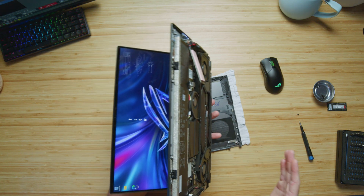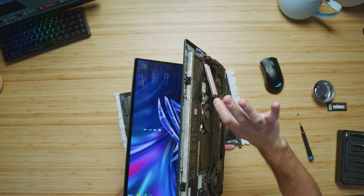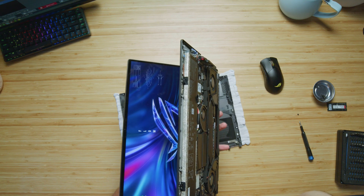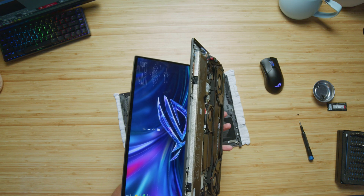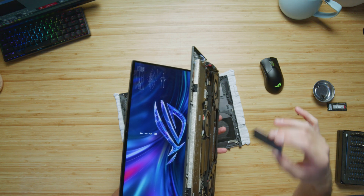All right, so as you can see, the hard drive is hanging out and the computer is still on. Let's go ahead and pull it out and see what happens. So far, nothing. Hard drive is out.